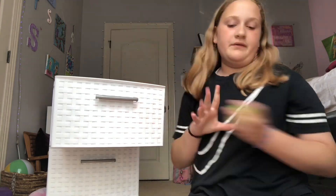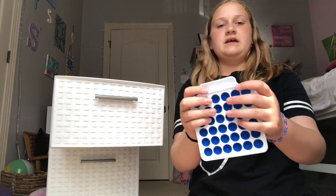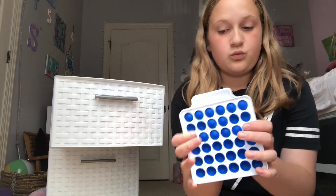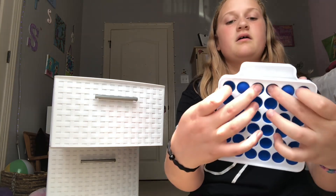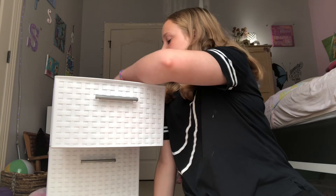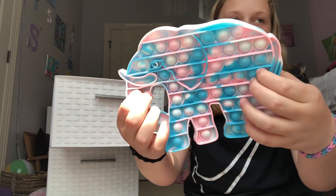The suction things never really work. Next I have this dimple — I can't show you the front because it has my dad's work on it, for privacy reasons. This is a pop-it dimple. Then, oh, this one — I love this one. It's so cute, it's like a little elephant pop-it.